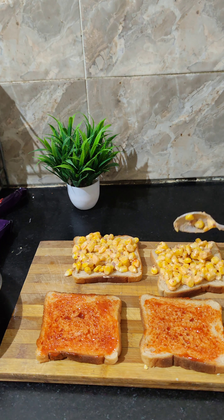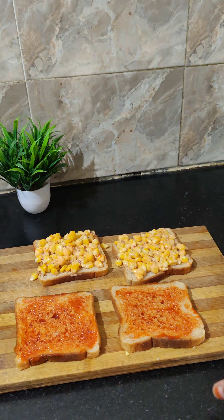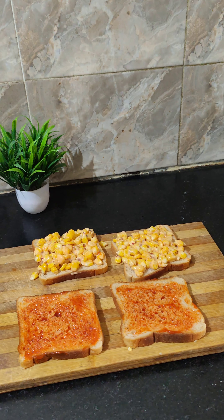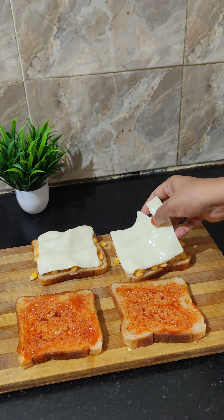Hello friends, welcome to Ramzan Shopping. This is a big stage for Ramzan. I am going to show you how to prepare this video.